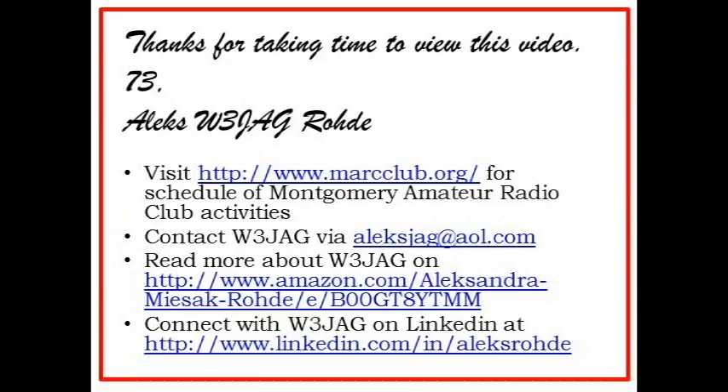We wish you good luck with your technology. Thank you so much for sharing it with us and for making the trip from one county to the next to be with our club tonight. And 73 to you too. That's it for now — thank you so much for taking time to view this video. This is Alex Rohde, W3JAG.